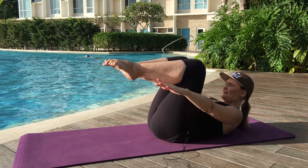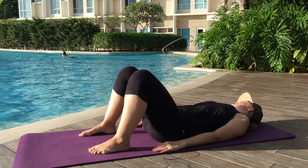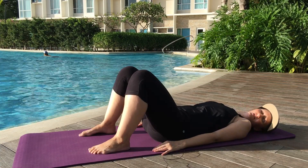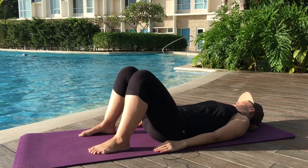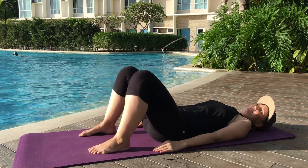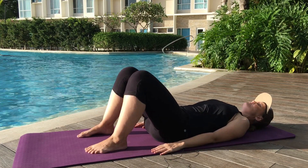Bend those knees and lower down and rest a moment. Let your head fall right to left just a bit if you have any tension in that neck. And let's do a little bit more abdominal work. Come back to center, go to imprint.